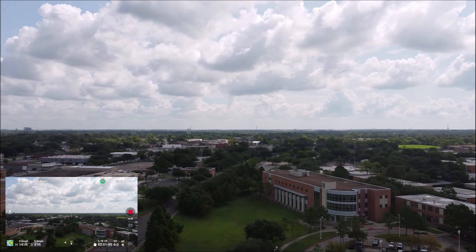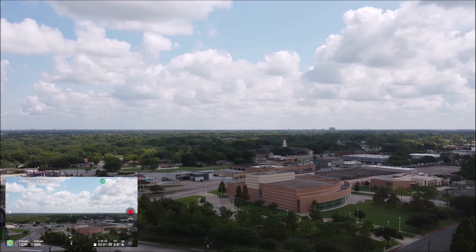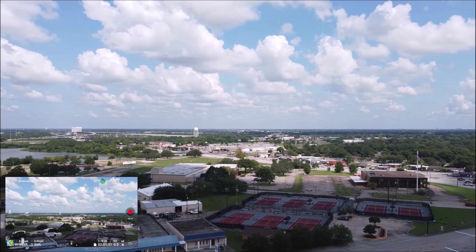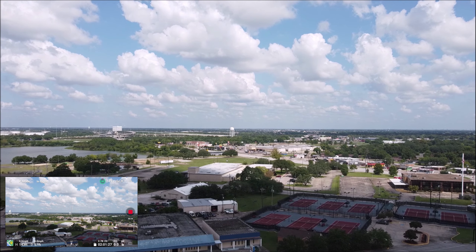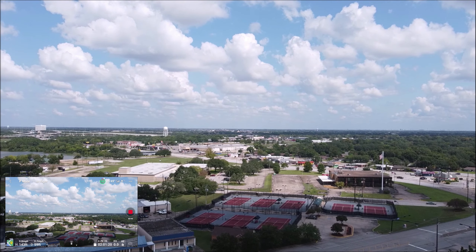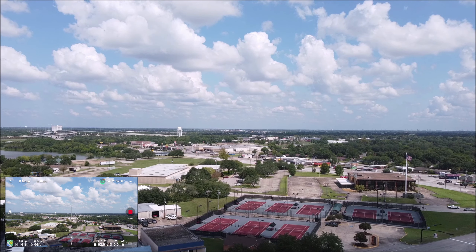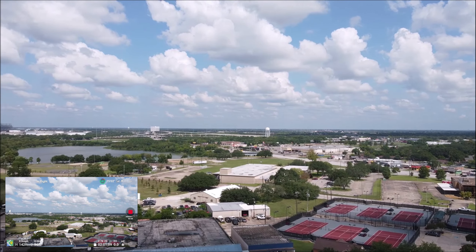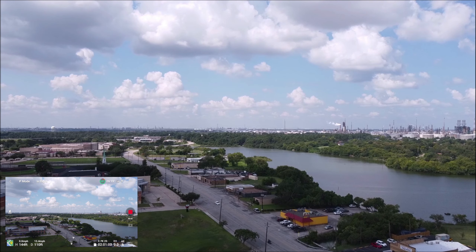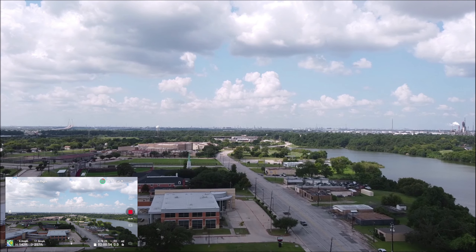I'm getting some gusts, but I don't have a wind warning, so we're good. I'm going to go ahead and go towards Lee High School first. We're going to go to the west — going towards Lee. That's Market Street.